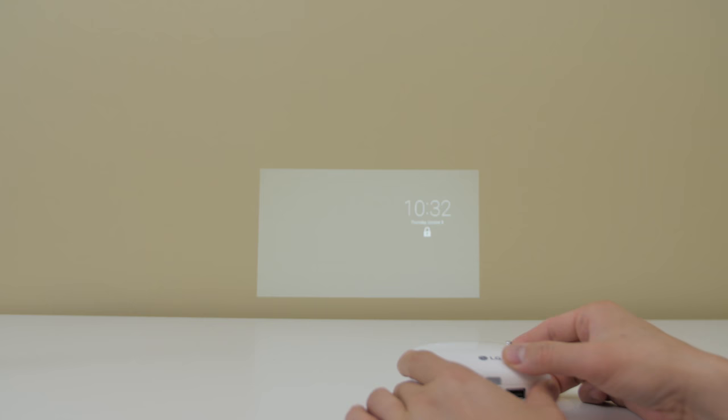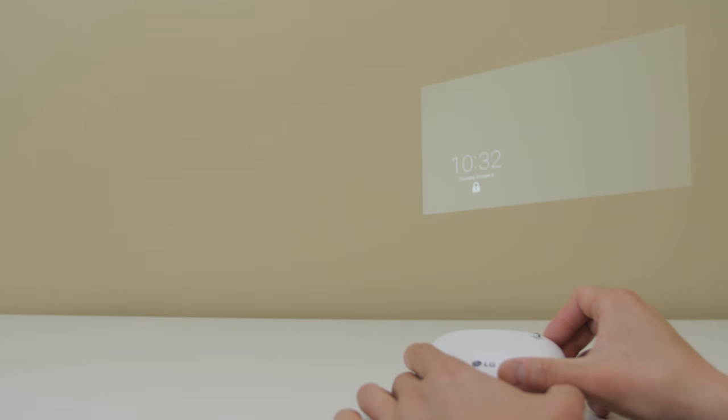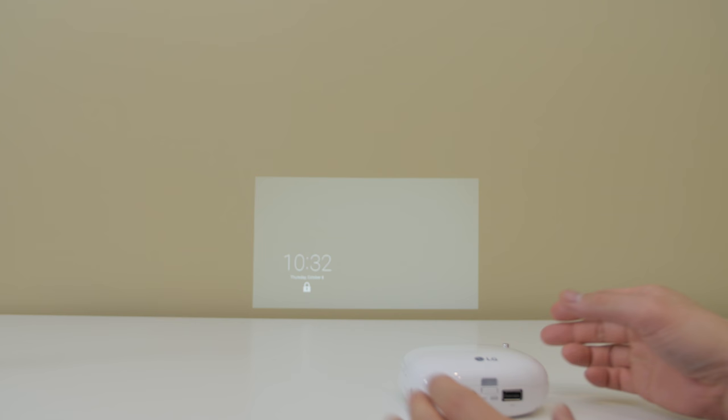The one feature that I absolutely love is the auto keystoning — no matter where you point it, just wait a few seconds and it will automatically adjust. This is super convenient because since it's so portable and you're moving it around all the time, you'd otherwise have to manually adjust the keystone. It's an absolutely perfect feature.